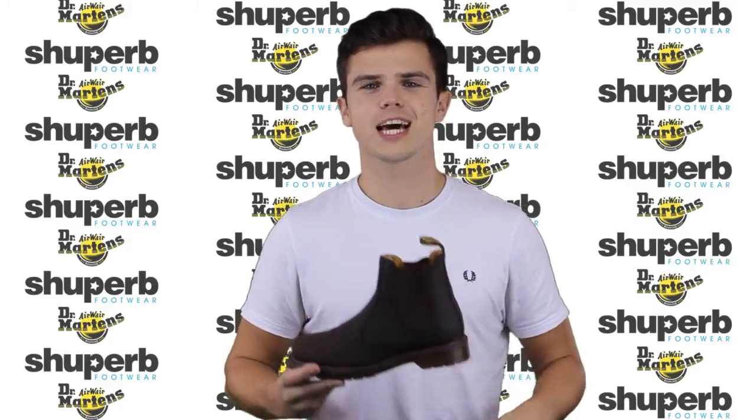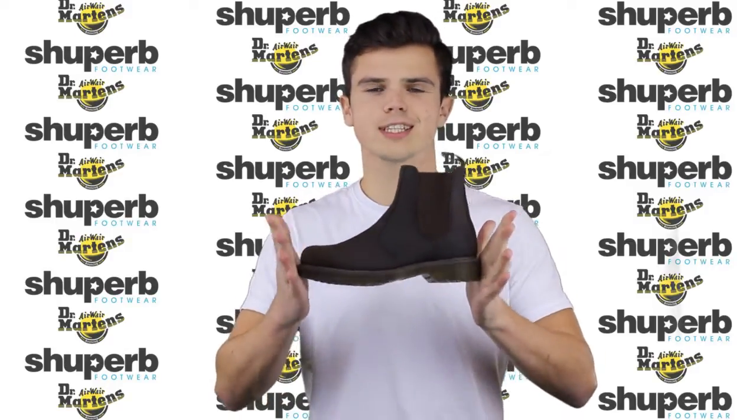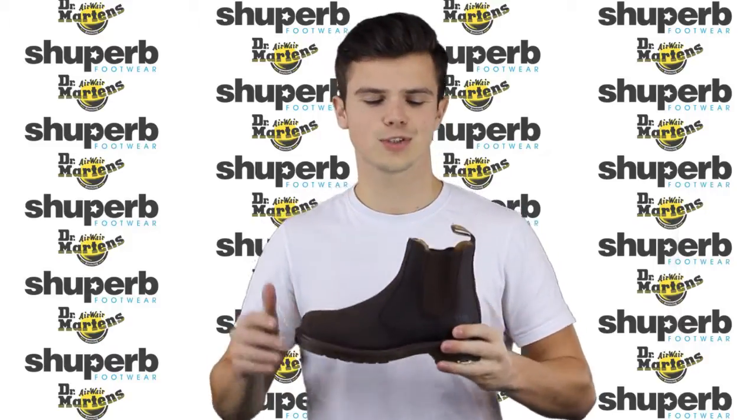Hi guys, my name is Matt from Shoe Purb and today I've got a little run through of the Doc Martens 8250 Industrial Chelsea Boots.